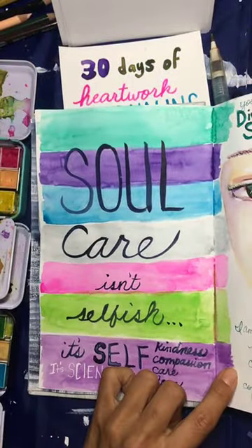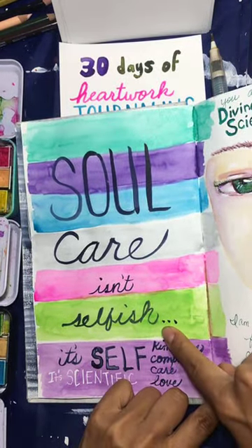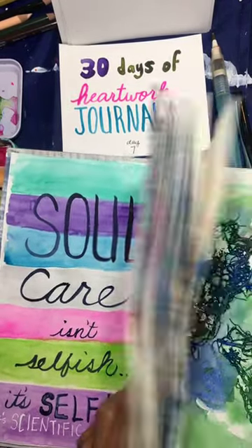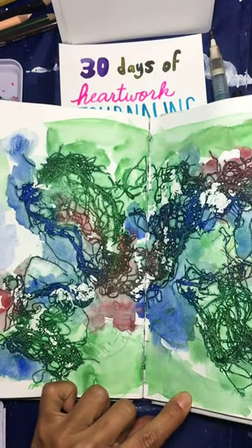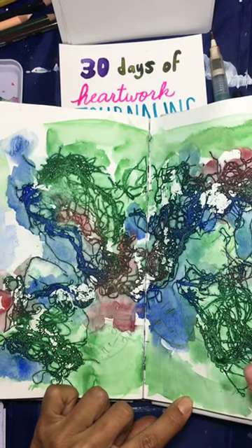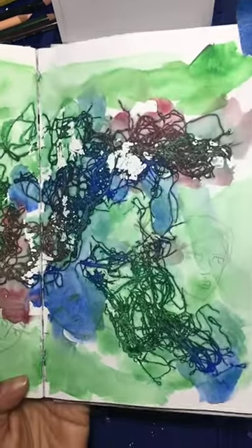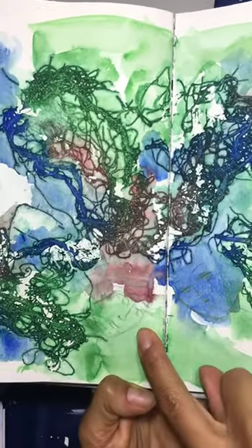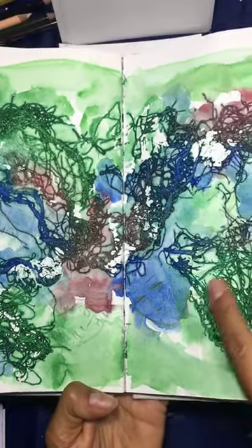This was just me playing with color. I did the background one day and then came back and did some journaling for myself on top of it. Another example is this one that looks super crazy messy — I was moving color around, put some string down, added color on top, let it dry, then removed the string. Then I came back another time and started finding little faces and putting them in there.